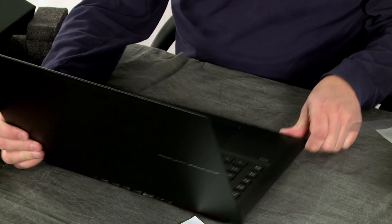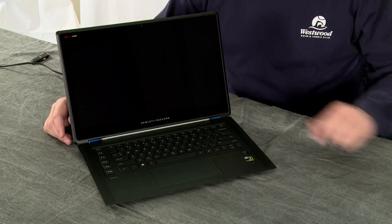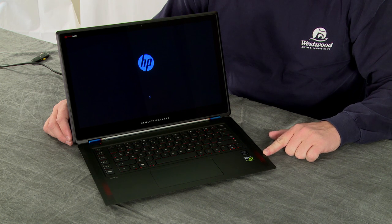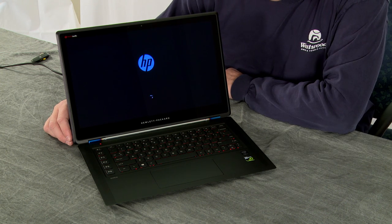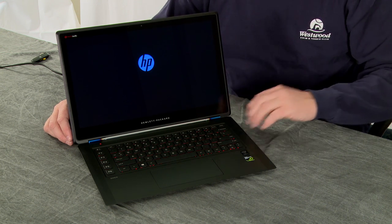We've cleared off the table and we're going to go ahead and boot this up for the first time. Hit the power button — look at this, we've got red lighting. Can't really see it very well from the camera, but I can see red. Starting up for the first time — nice little glow from the keyboard.